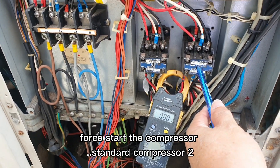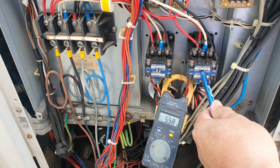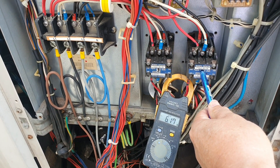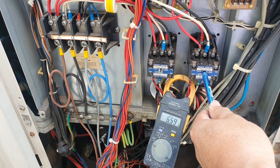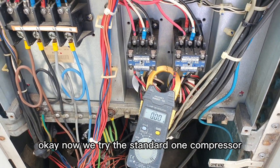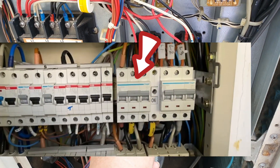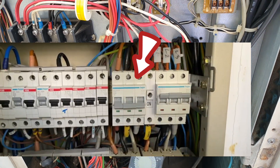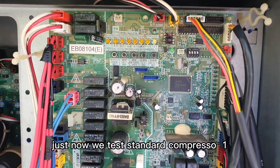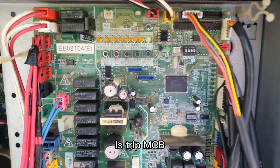We'll force start the compressor — standard compressor two. Still okay. Now we'll try the standard one compressor. Already trip. Now power is on. Just now we tested standard compressor one — it's tripping the MCB.